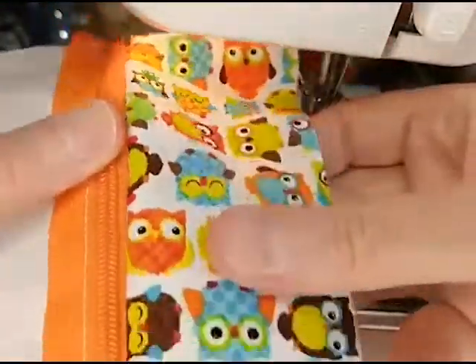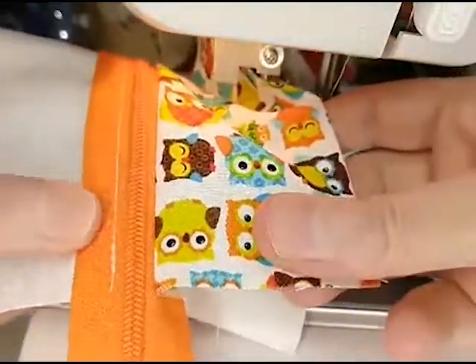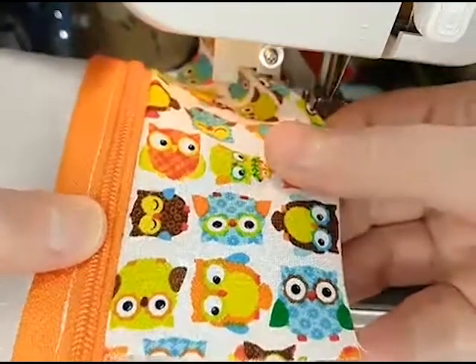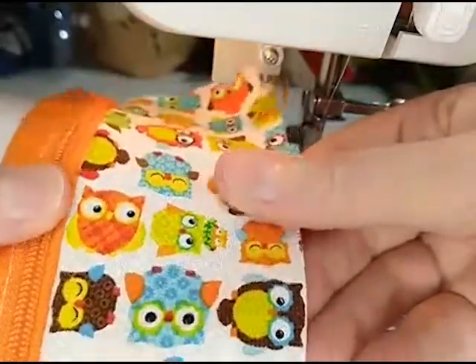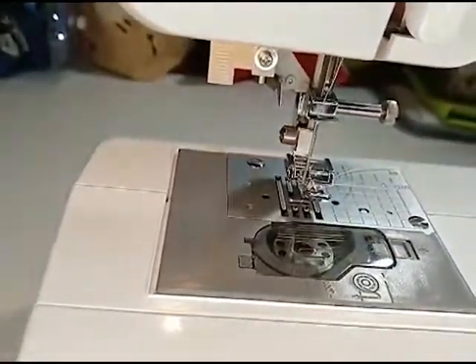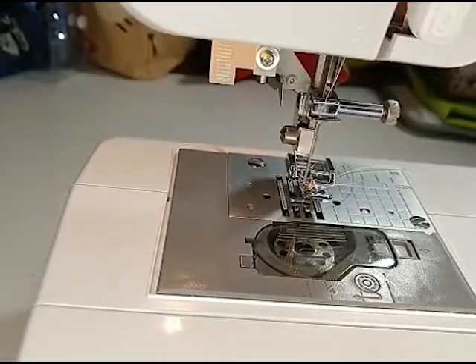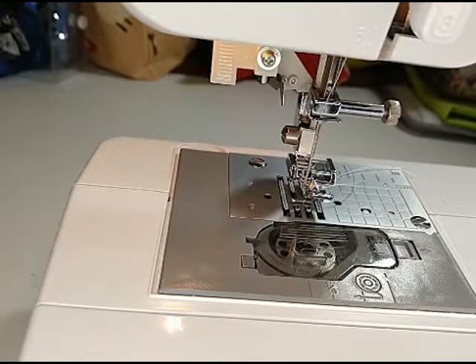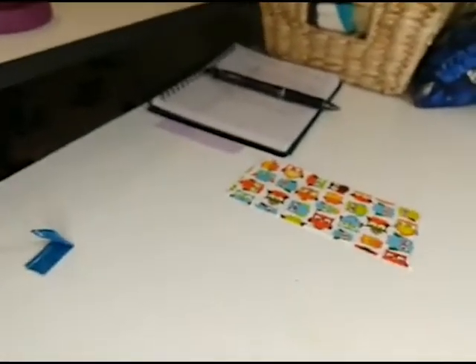Now you can kind of see — this is what I was trying to cover up, those stitches — by getting just a little bit closer. Alright, so we got that side. I'm going to cut off my extra threads. Now we're going to put the other piece on.